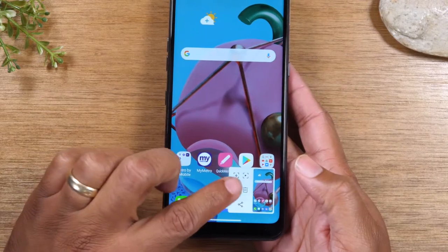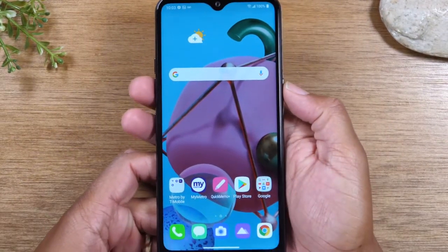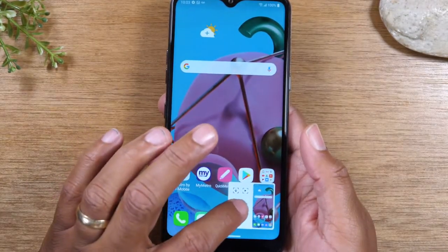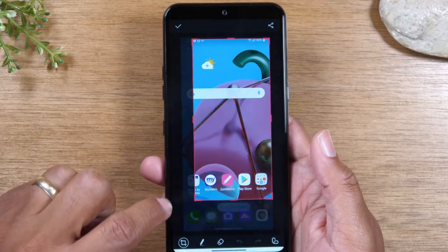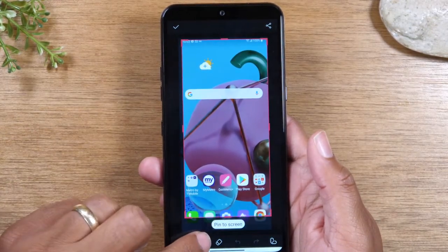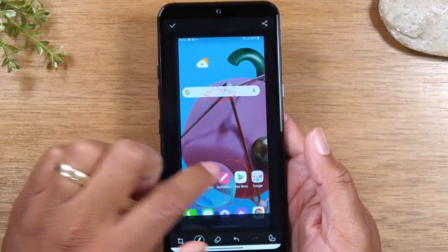If you tap on the little pencil here — you've got to tap quick because it will go away, so let's try again — tap on the pencil. This will allow you to make any edits to the screenshot, so I can crop the picture and maybe shrink the area of the picture. I can also take my pen and write something or circle something if I want.